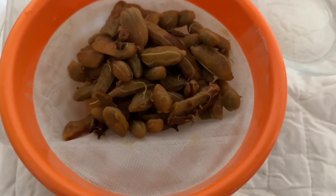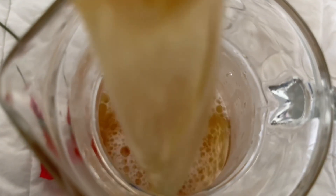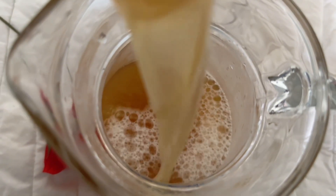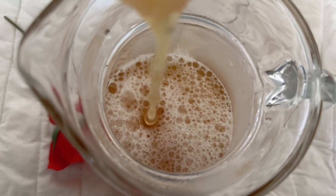Once we are done sieving it, you turn it into a jug. After you're done with that, you refrigerate it and your drink is ready.